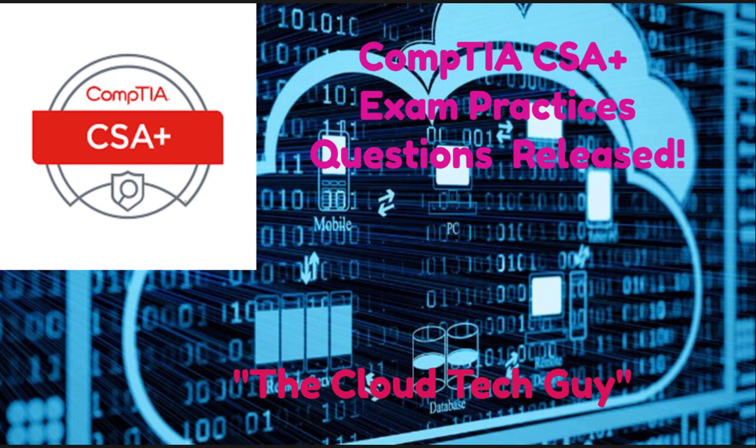Welcome YouTubers. I just wanted to reach out and let you know that I just completed adding over 200 questions to a new practice exam for the CompTIA Cybersecurity Analyst exam. This is a fairly new exam and there's not a lot of good content out there yet.